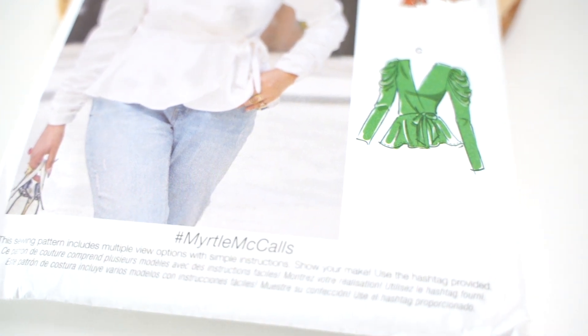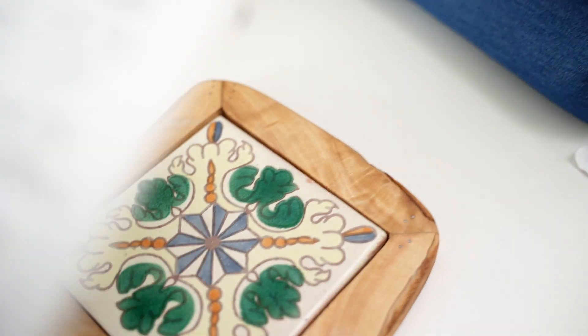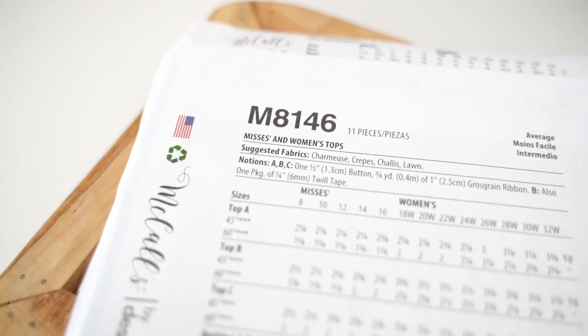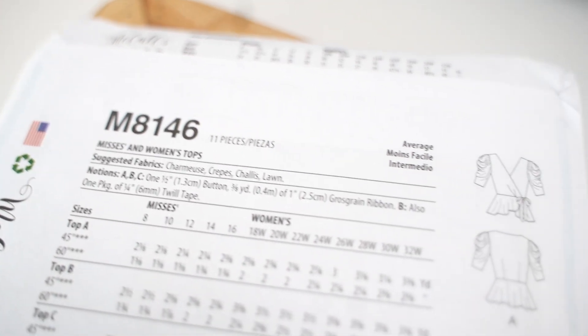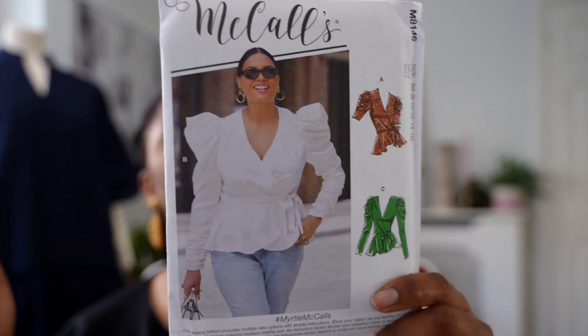This one is different from the other pattern because it's supposed to be made using woven fabric — no stretch. It says charmeuse, crepe, challis or lawn fabric. It goes all the way from size 8 to size 32W, which is absolutely fantastic.